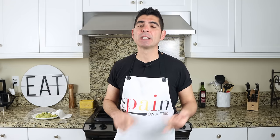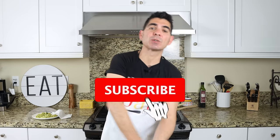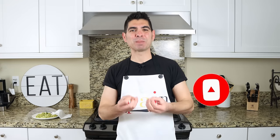A quick shoutout to a couple of my patrons: Ronald Camp, Steven Riggs, John Kachinowski, and John Dayen — thank you so much for being patrons of Spain on a Fork. If you enjoyed today's video, hit that like button, leave me a comment below, and if you're not subscribed, smash that subscribe button and click the bell icon to get notified every time I release new content. Till the next time — hasta luego!